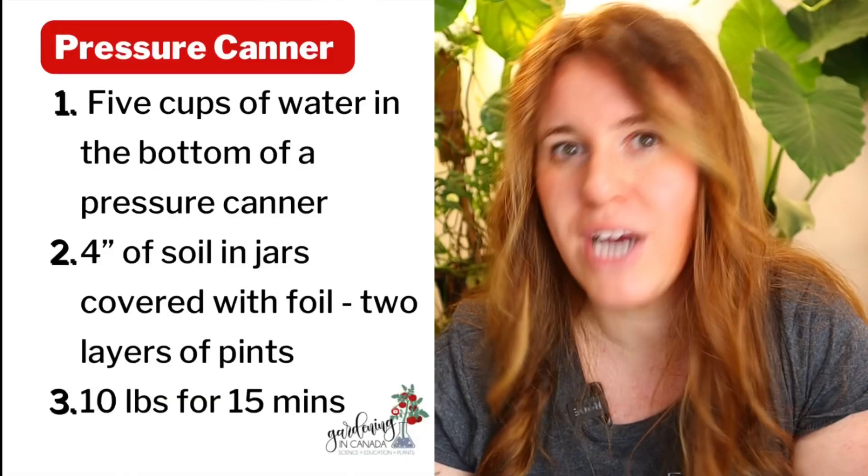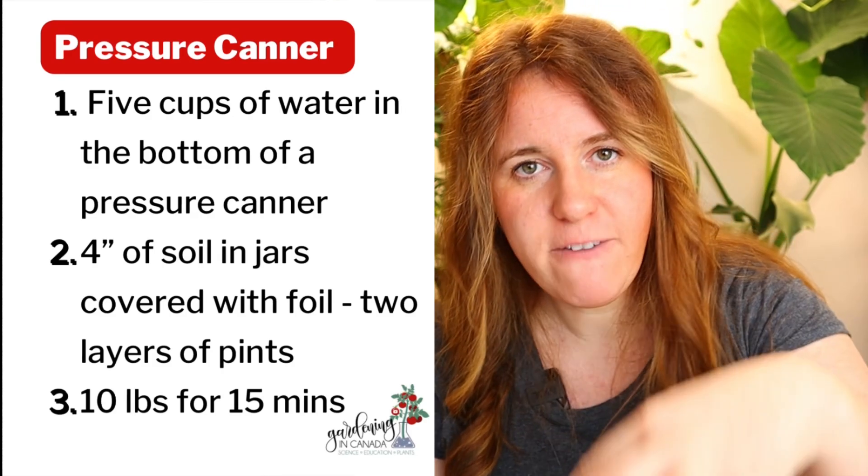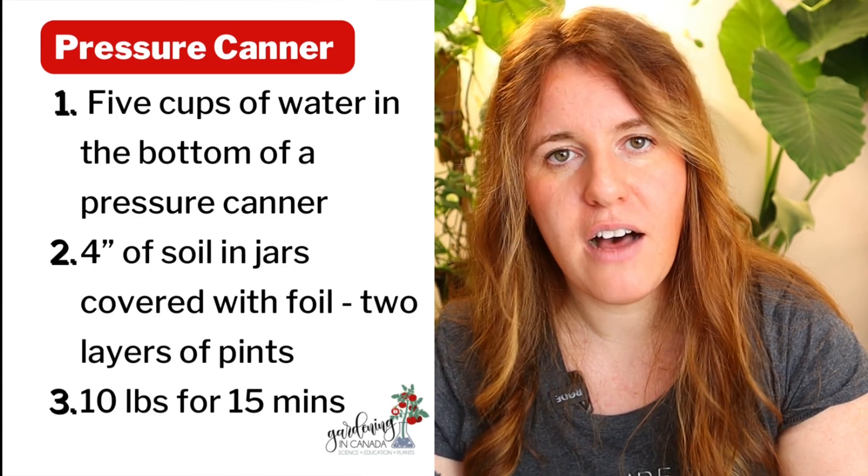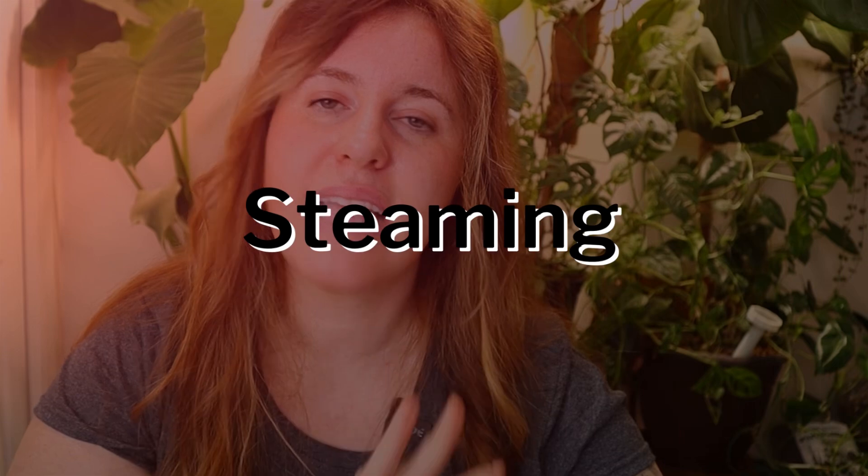Method two uses a pressure canner — I think this is the coolest way. Again, only four inches of soil in little mason jars. Follow the same rules you would when pressure canning something. Make sure there's tin foil over the tops of the jars, put about four inches of water in the bottom of the pressure canner, pop the lid on, and allow it to vent. Once it starts venting, put a 10-pound weight on it and allow it to run for about 15 minutes. After that, pull everything off. I'd do a quick gas-off to make sure it won't overcook.